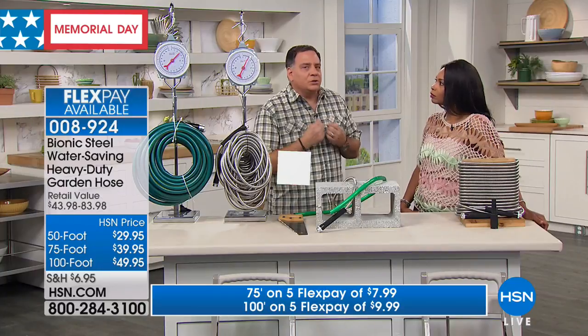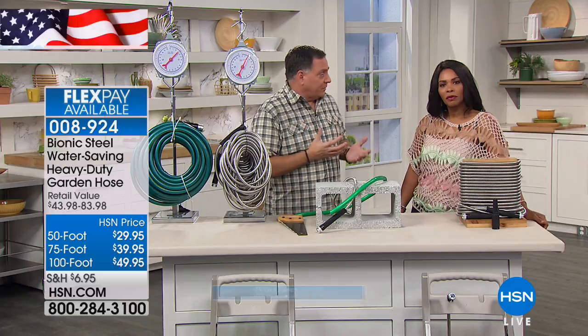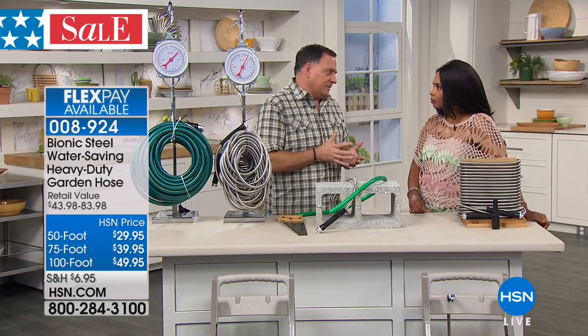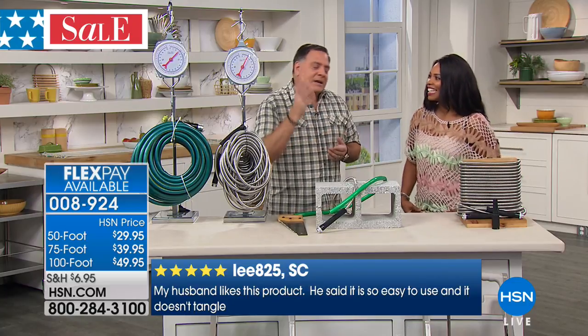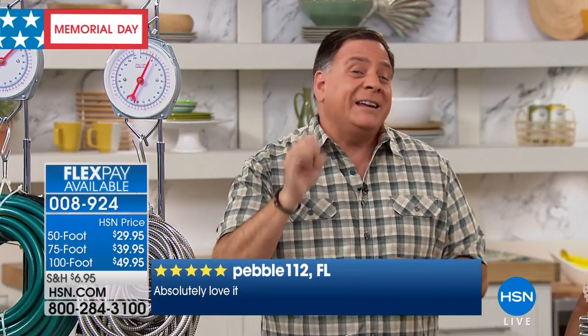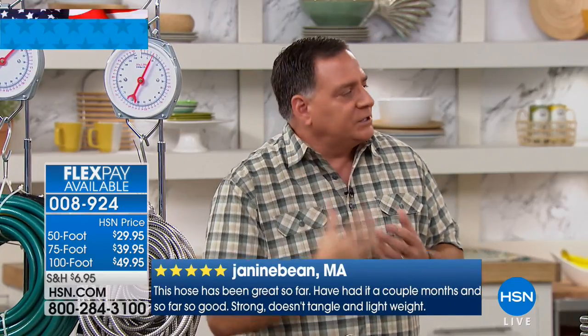With the Bionic hose, you're not going to put holes in it. It's going to look this good for years and years to come and stand up to whatever you can throw at it. One of the reasons a lot of us have started looking for alternative hoses is that rubber hoses take up a lot of room and they're very heavy. So we tried the expandable hoses, but what always happens is you get a thin spot from dragging it around, it bursts, or you put a nick in it and it starts leaking, or you leave it in the sun and it gets brittle and bursts.